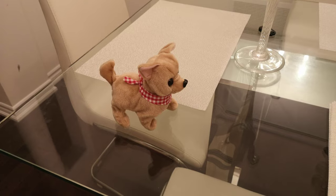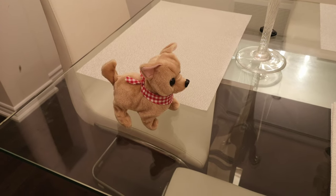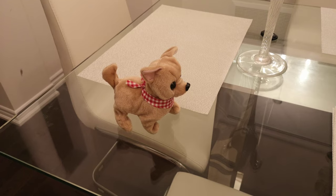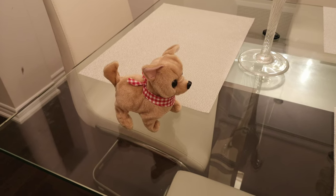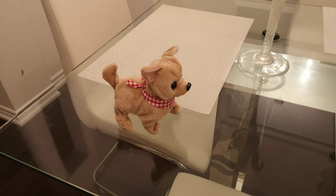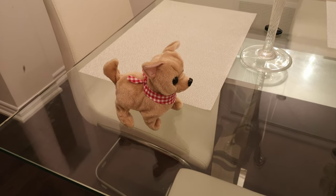It's cheap too — it's like $16, so it's not that expensive. I really like it, especially the kid loves it. He keeps watching it, it puts a smile on his face, so yeah, I would highly, highly recommend it.